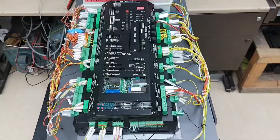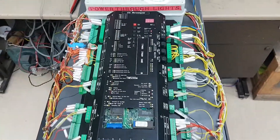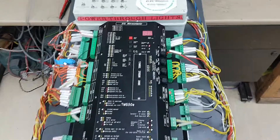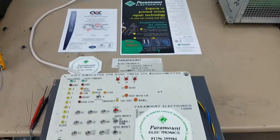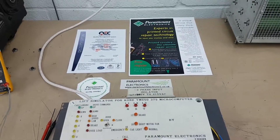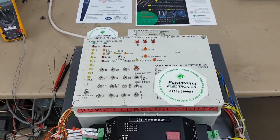Welcome to Paramount Electronics. We are experts in the repair of industrial and commercial electronics. Today we're going to show you how we are able to exercise an electronic lift controller that is manufactured by Kony.